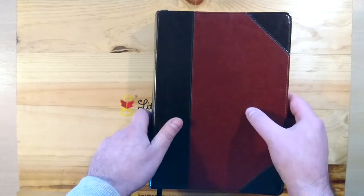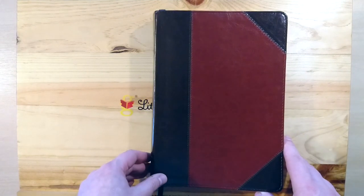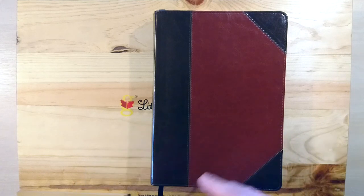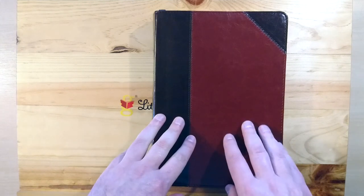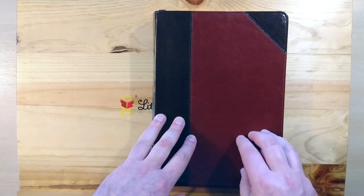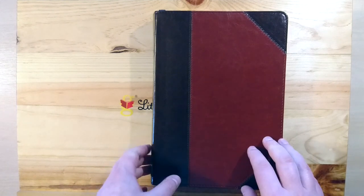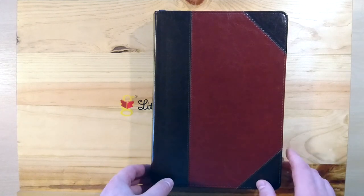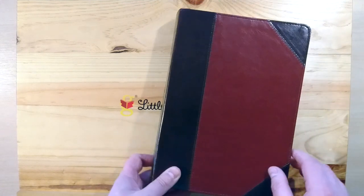This is a very affordable Bible for those who want a wide margin but can't afford to buy a premium Bible in good leather, let's say calfskin or goatskin. This one retails around 30 euro or something like this. I will post a link in the description section for you guys if you want to have a look at this.